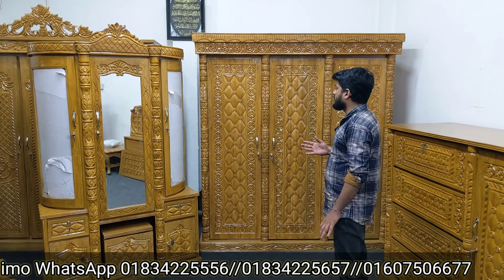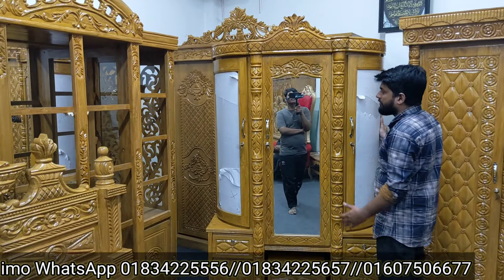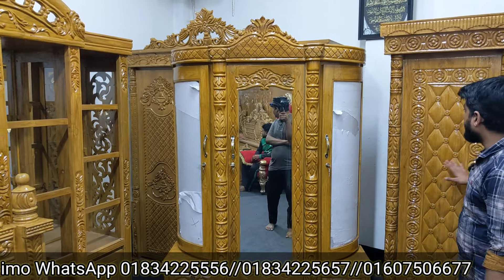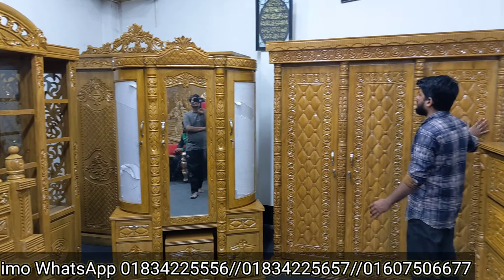The new model is made of solid wood, and it is made of natural wood. The new model is made of 4 pieces of wood — it is made of 4 feet by 7 feet. The new model is also made of 3-4 feet by 6 feet by 7 feet.